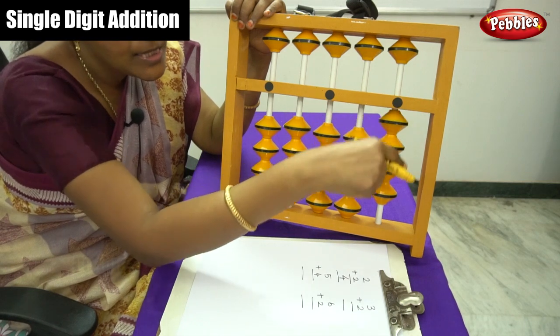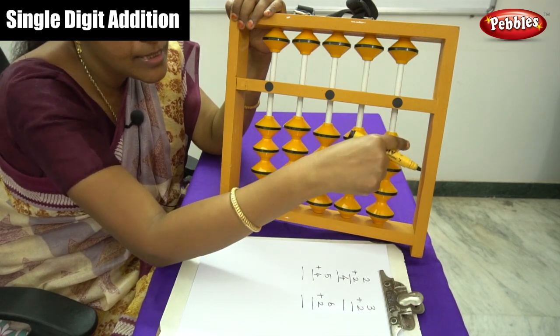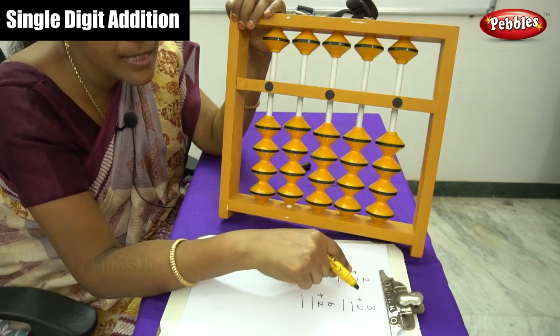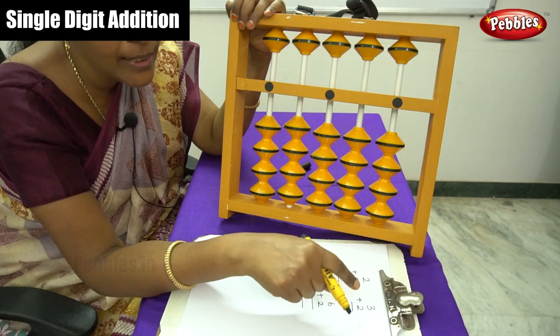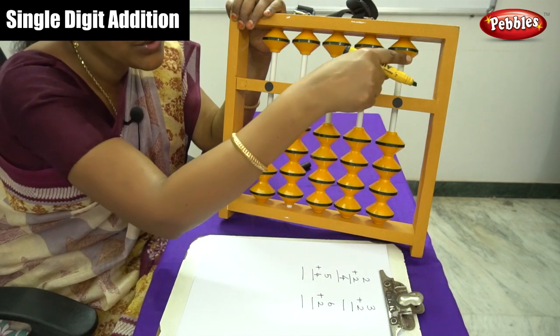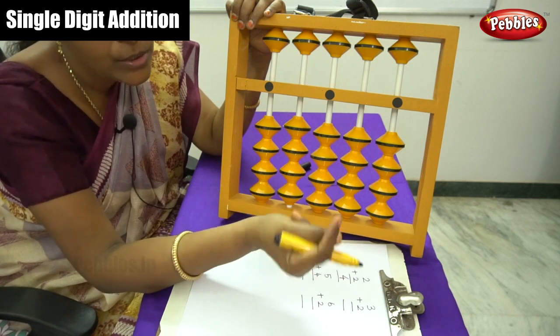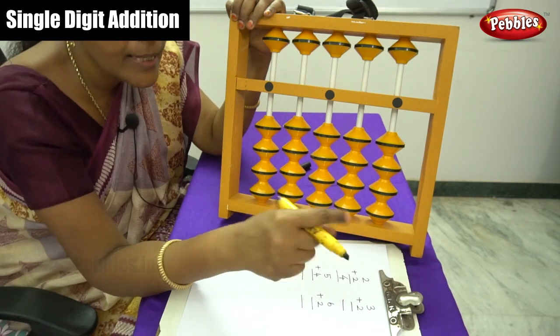Do you understand? Now go back to the 0 position — this is very important, children. If you finish the first sum, before going to the next sum you must first put the abacus back to the 0 level. Don't forget this.